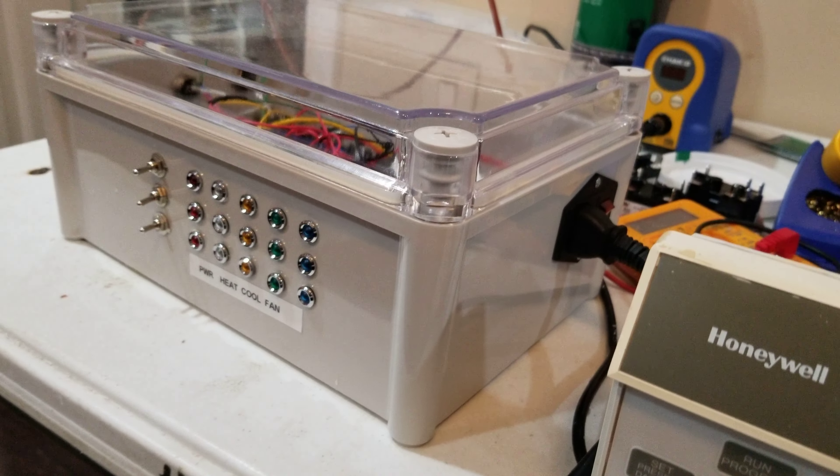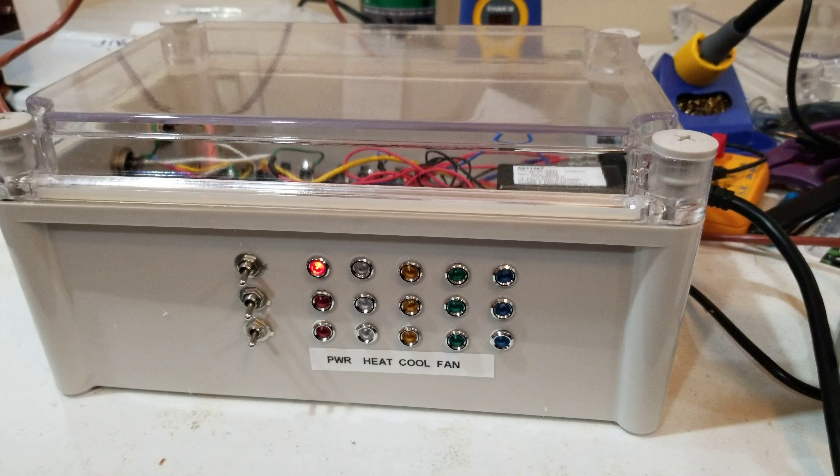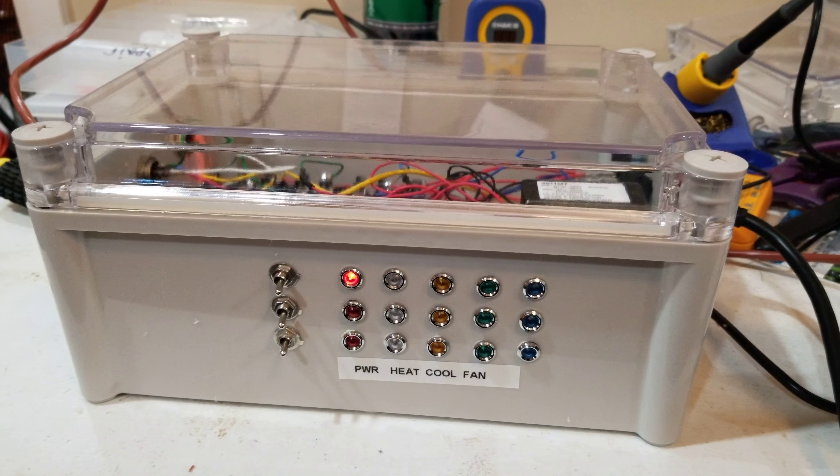This is a thermostat tester that plugs into the wall. When turned on, the red light indicates it's on, and we're using the top row of LEDs to indicate what's going on with the thermostat.